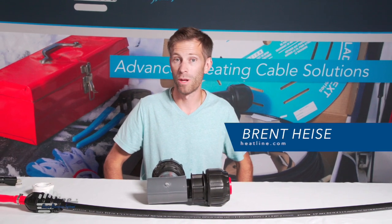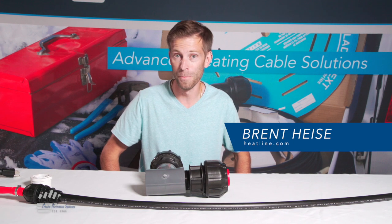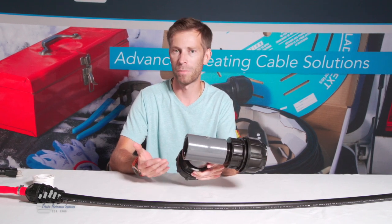Hello, welcome to this month's video blog. Today we're going to be discussing once again the RetroFM system and we're going to be showing how the RetroFM is connected in a pumping chamber.